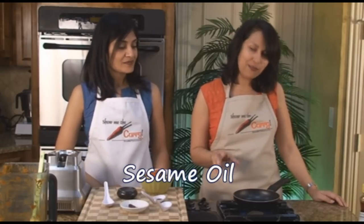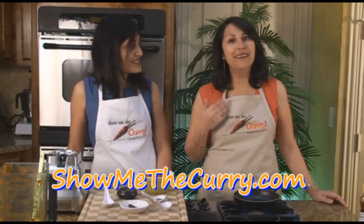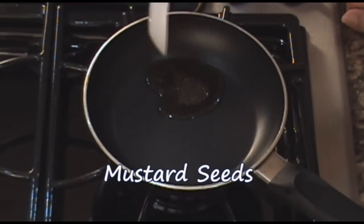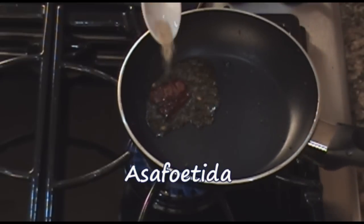We've transferred our chutney into a bowl and now we'll work on our seasoning. We have a little skillet with one teaspoon of sesame oil heating up. While that's heating up, you can taste it for salt and make sure everything is okay with the chili powder. This chutney is wonderful with dosa, idli, rava idli, rava dosa, adai, or even bread — it'll be nice in a sandwich. The oil is hot, so in go our mustard seeds, then our dry red chili broken up, and finally our asafoetida. Quickly turn off the stove and add this seasoning to our chutney.